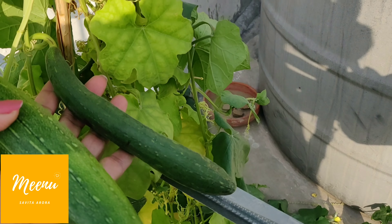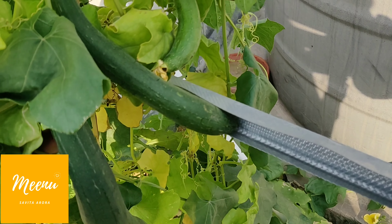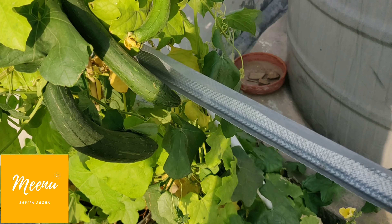Friends, even if some of the food on your platter is organically grown, it gives you a lot of satisfaction and happiness.